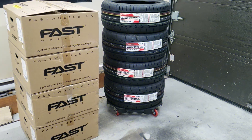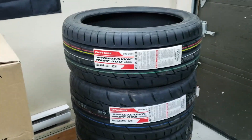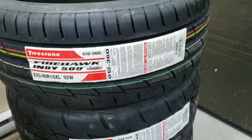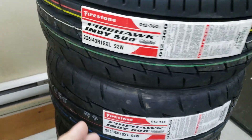Now let's continue to the video. So here we have the mags and the tires. First, before we get to the mags, check out these tires. I bought the Firestone Firehawk Indy 500. They have a good review on tyrock.com, so that's why I picked them, plus I like the design of the tread.